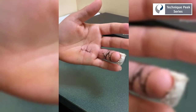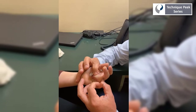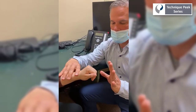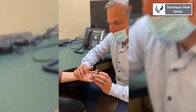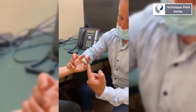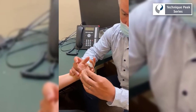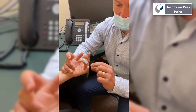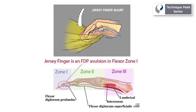Flexor tendon injuries can be some of the most complex treatment diagnoses we see. It's important to follow the particular surgeon's post-operative protocol. Be sure to evaluate whether the tendon is intact at the beginning and the end of each therapy session. Report any contractures or tendon adhesions to the referring physician and be prepared to address them with the appropriate techniques. I hope you found this presentation helpful and thanks again for tuning in.